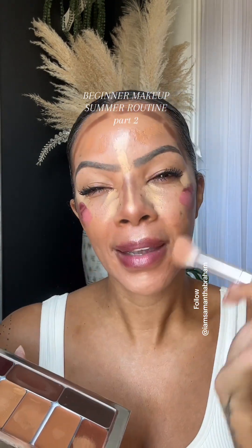Oh my gosh, it was like 102 yesterday — the heat index was 110. It's just crazy. But I'm still wearing makeup. I don't even care.